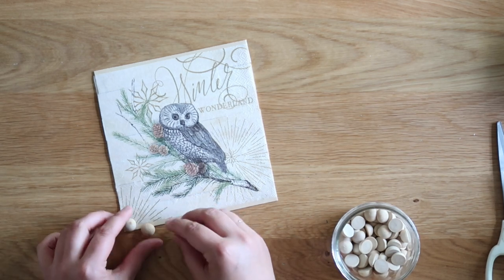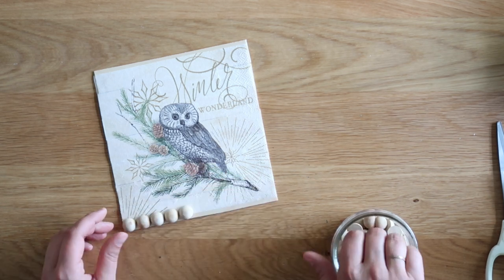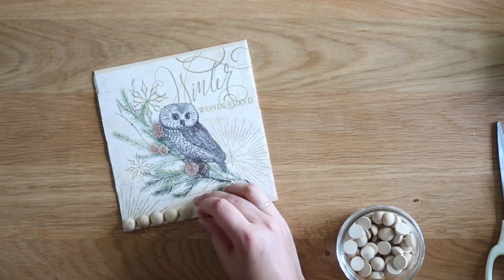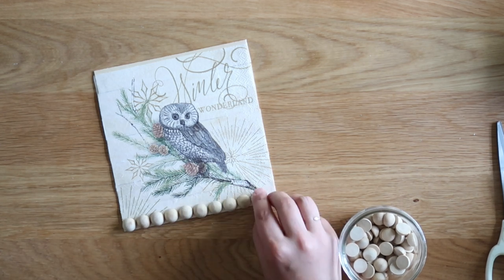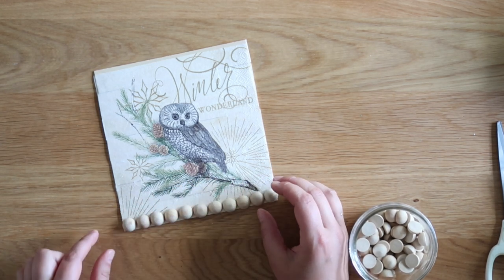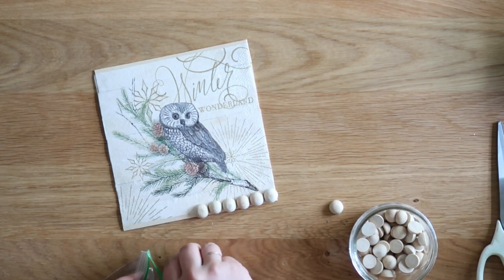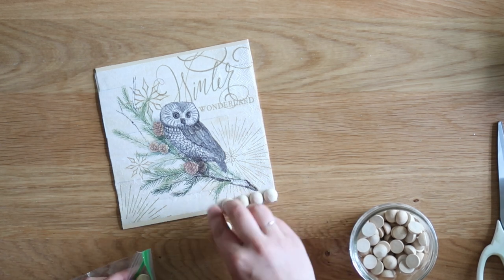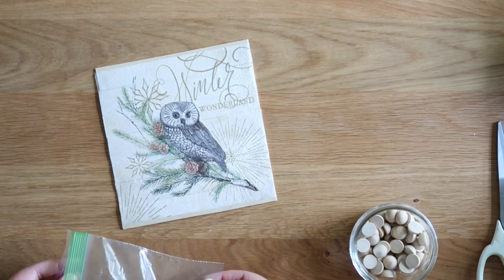The Mod Podge dries pretty quickly. While it dries, I used little wooden half balls and laid them out across the top and bottom to determine how many I'd need. I needed 11 on the top and 11 on the bottom — 22 in all. I've used these on a couple of projects and really love them, so I'll link to my source below.